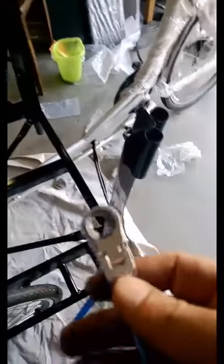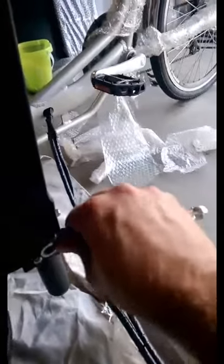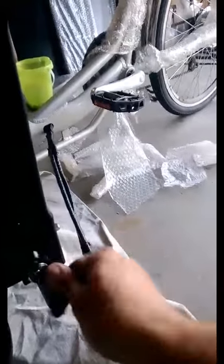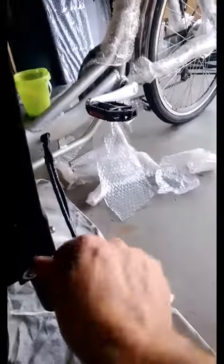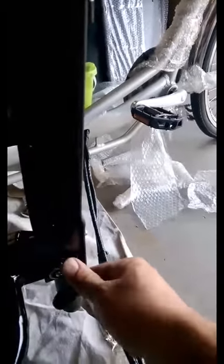I put on the guides and with my 10mm ratchet wrench I tighten these — this is the greatest little tool for this bike. You're going to need to tighten these when you ride; you need to tighten these every few months just to make sure.